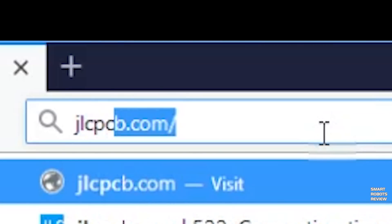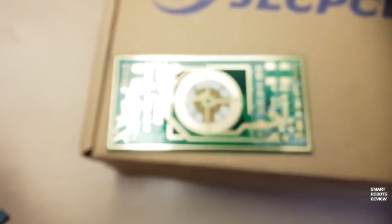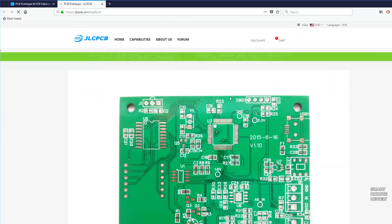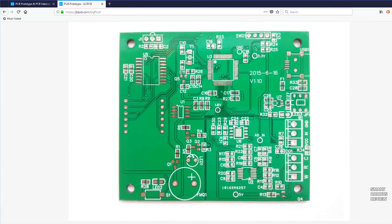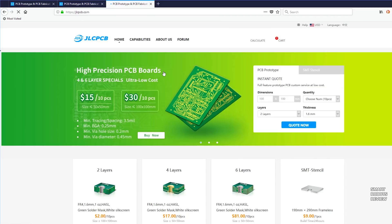But first, a message from my awesome sponsor, JLCPCB. This video is sponsored by JLCPCB, where you can prototype and order professional high-precision PCBs online from only $2. JLCPCB boards are widely applied to aerospace industry, smart robot, medical device fields, and also do-it-yourself projects for engineers, makers, and hobbyists. So check them out below, JLCPCB.com, $2 for 10 PCBs.